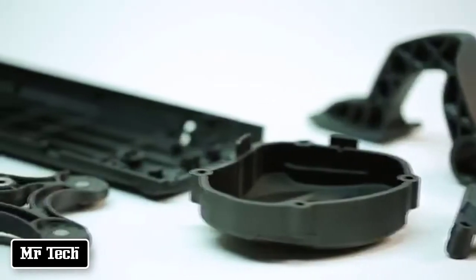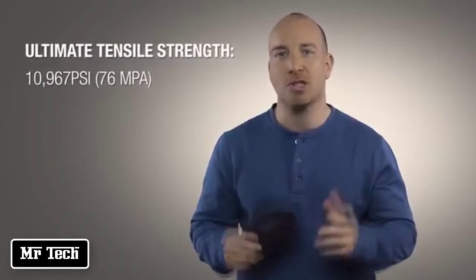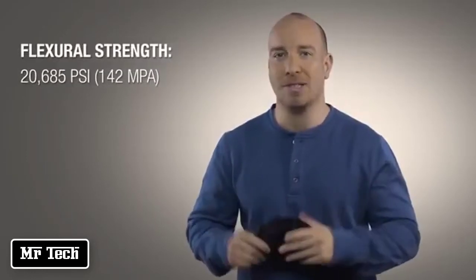This is the Nylon 12 Carbon Filled material — it's the first reinforced FDM composite from Stratasys, offering excellent mechanical strength and a very high stiffness-to-weight ratio. 3D printing with such a strong, stiff material means that you can overcome many of the restrictions you'd usually encounter when trying to build prototypes out of composites or metal.